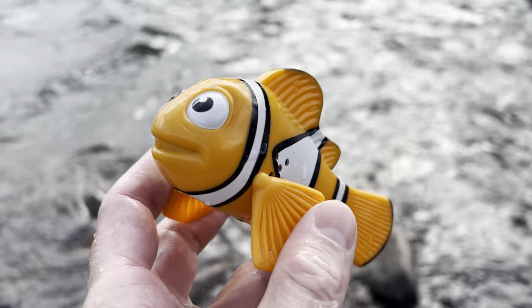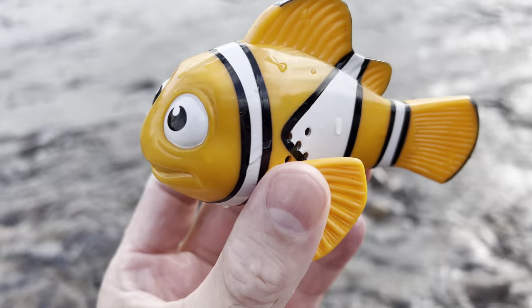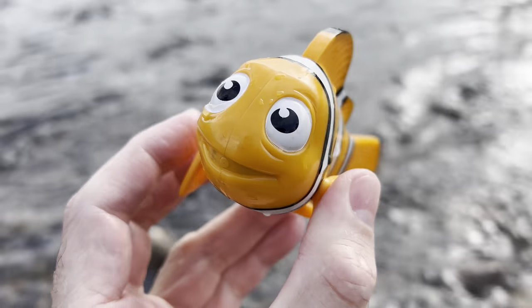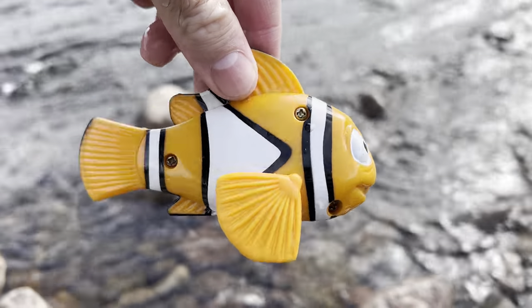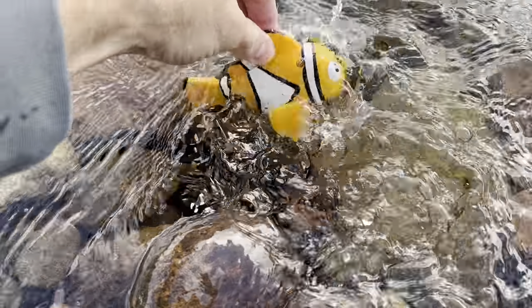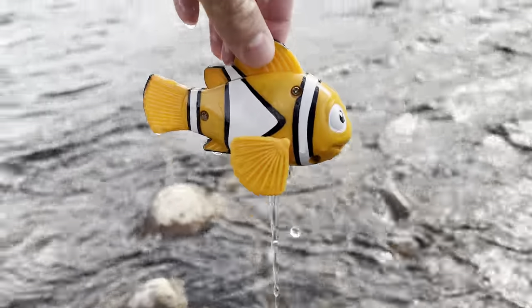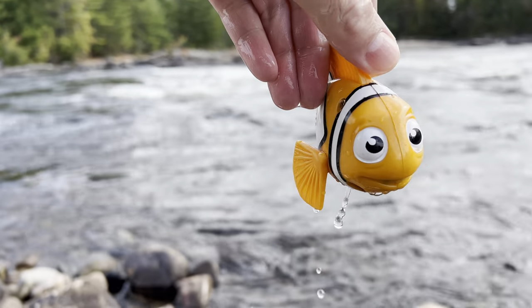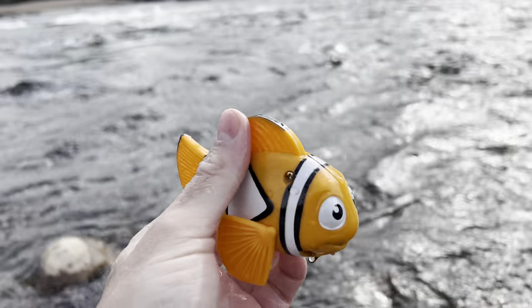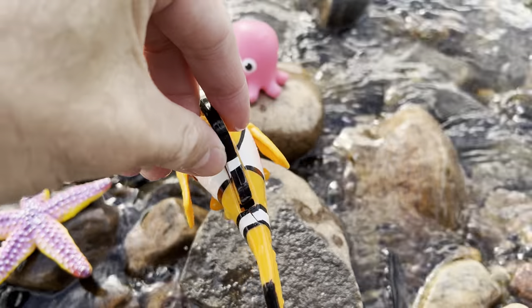Clownfish. It's orange, white, and black. Let's put the clownfish down in the water and let it swim around. Whoa, it's splashing so much. Clownfish. Back down on the rock.